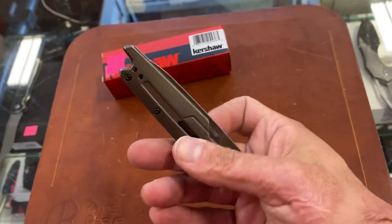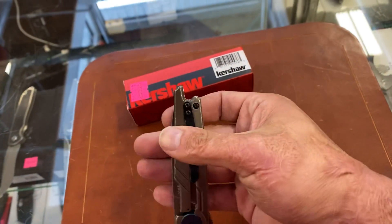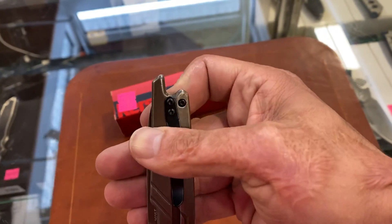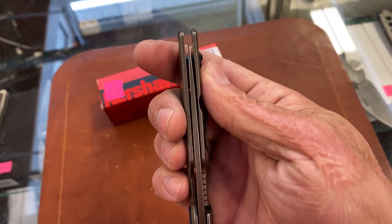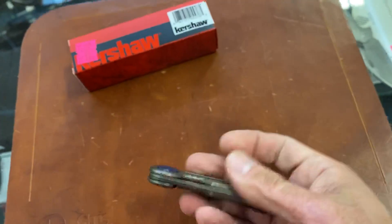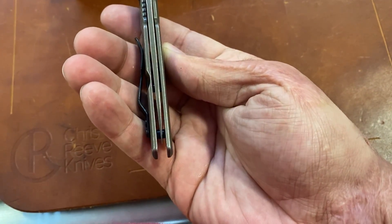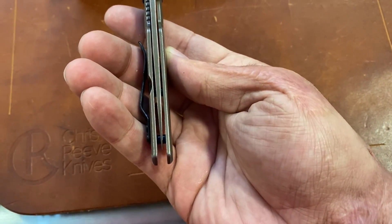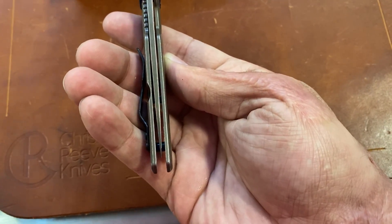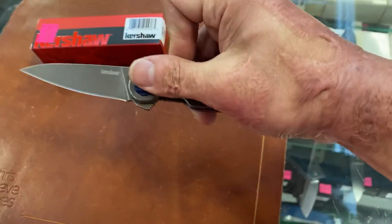Just like I said, a little weighty — and a good bit's gonna be sticking out of your pocket. The blade is pretty close to centered — it's a little bit off to the right, not much. I'm sure it can be fixed.